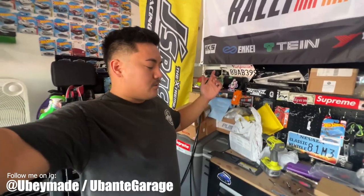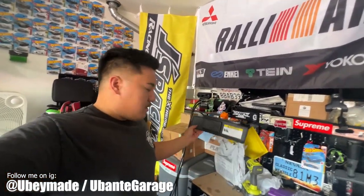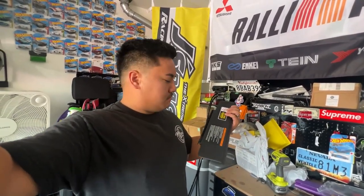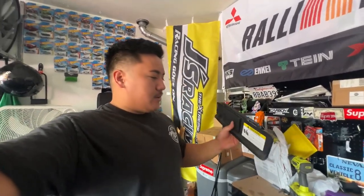What's up everybody, welcome back to the channel. Today we are going to do a quick DIY replacement on the 2006 to 2012 MX5 Miata sun visors.